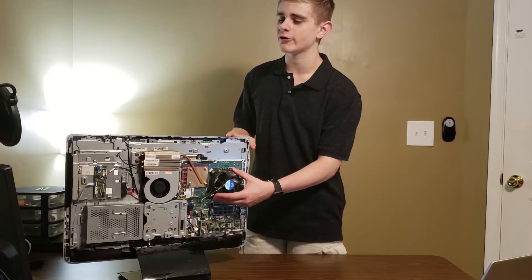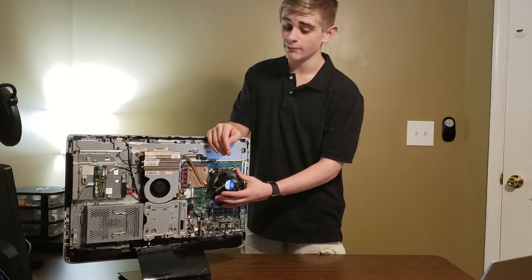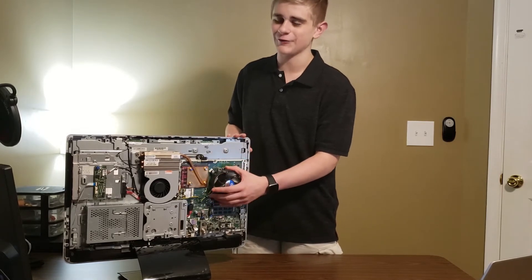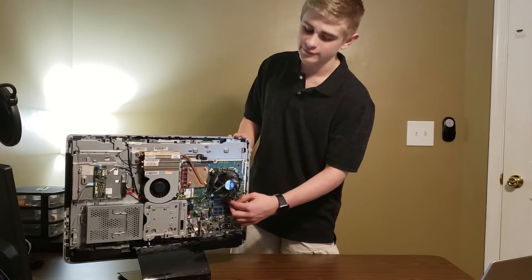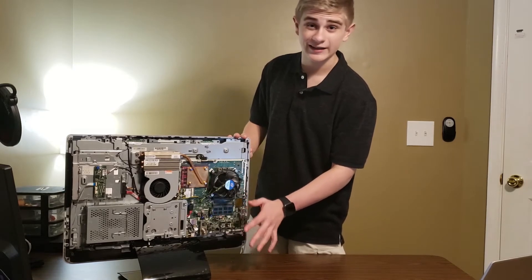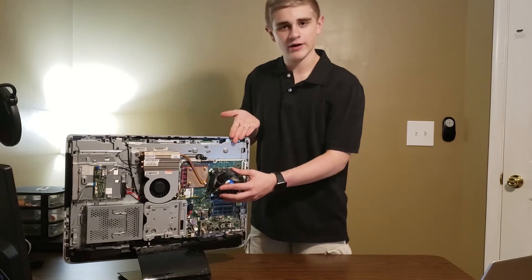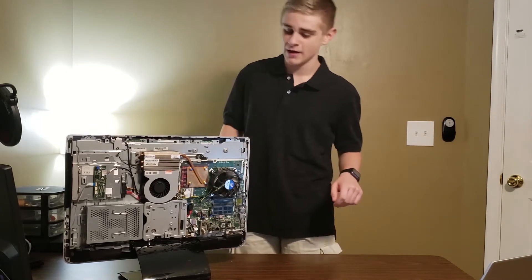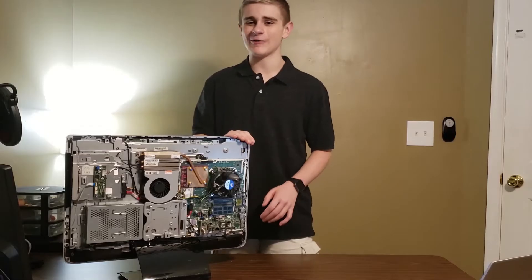Currently it's an i5-2400S. That's the only damaged component, and it's not due to usage over time — it's because I dropped the CPU and it no longer recognizes one of the DIMM slots. So currently I'm only able to run at single channel memory. I'm planning to upgrade that CPU sometime this month or next month, if I sell another computer because I'm running out of money.